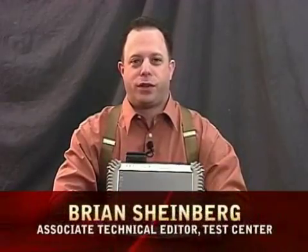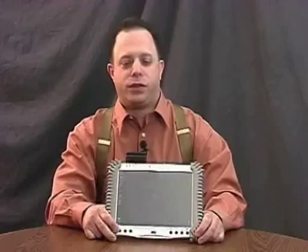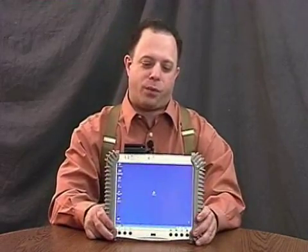Hi, I'm Brian Scheinberg with the Test Center, and today I'm here with the DT Research WebDT 310. The 310 is an industrial mobile tablet that DT Research says is the first in its class with a barcode scanner, camera, and magnetic stripe reader all integrated into one unit.